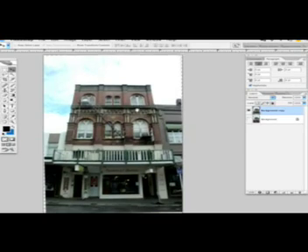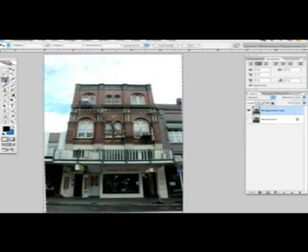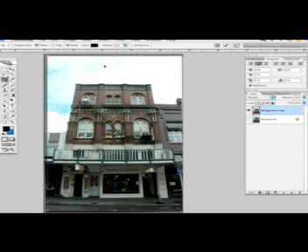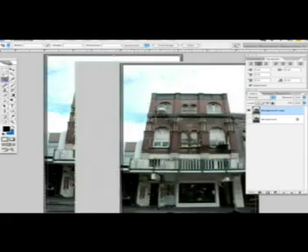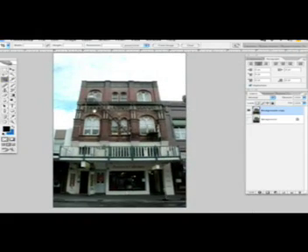An easy way to fix that is using the Crop tool. Just select the area you want to keep of the photograph, then click back on the tool and click Crop. Now we have a straightened image.